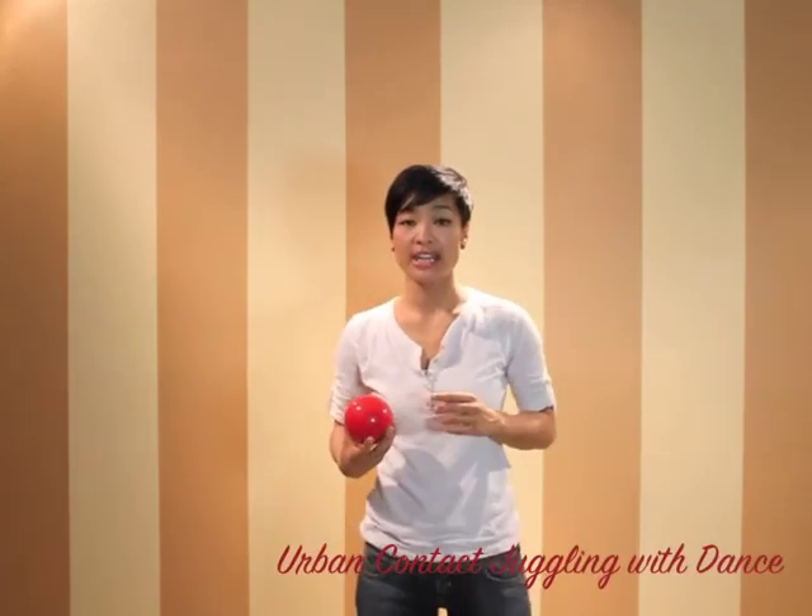I'll be teaching you gliding and moonwalks in the Urban Contact Juggling series. So there you have it — that's rolling. Enjoy yourself on this one. Keep active, stay loose, and stay under the ball. Remember to always do what moves you. I'll see you in the next lesson.